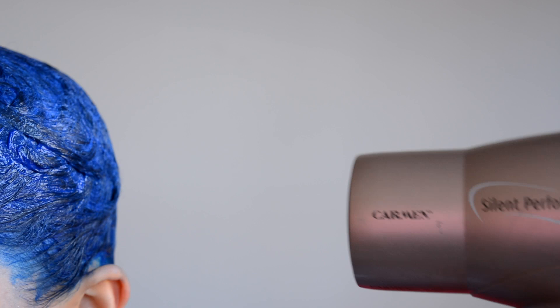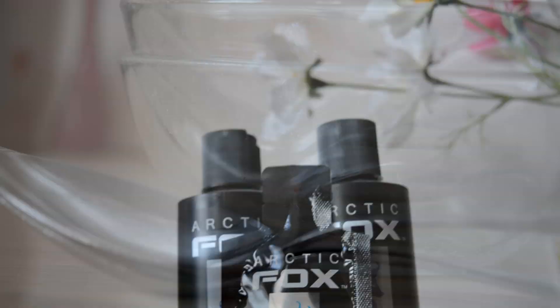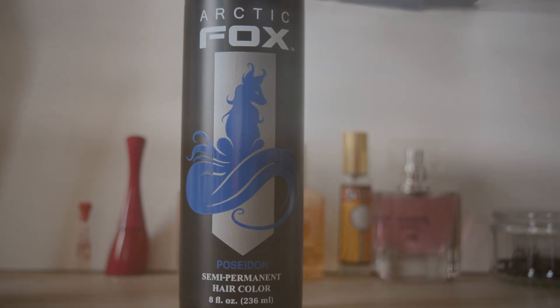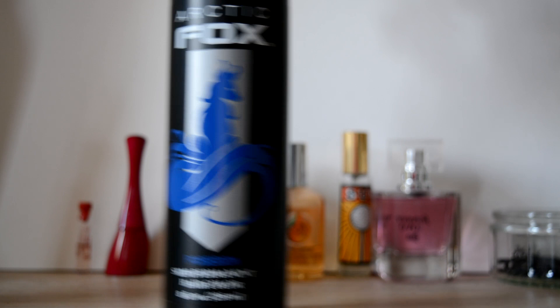To be able to let the color develop more, I blow dried it beforehand and then put a plastic cap over it to keep the warmth in. I measured everything I did, so the recipes for these exact colors will be in the description. These are the dyes that I used: first Poseidon, Purple Rain, and then Aquamarine.